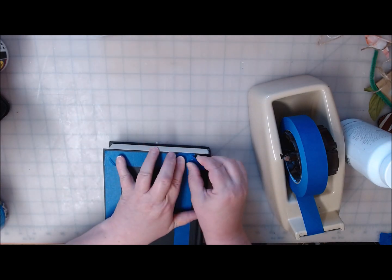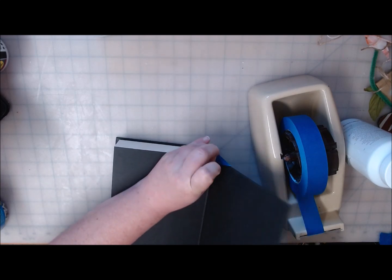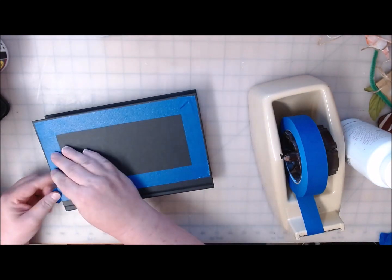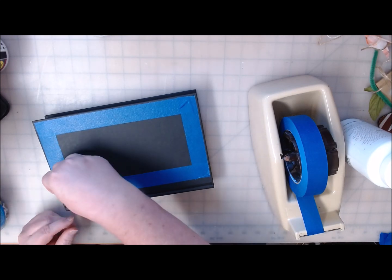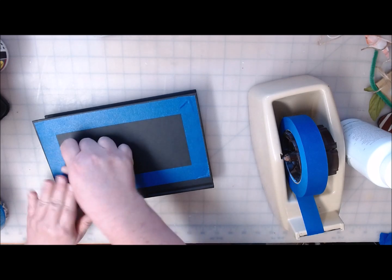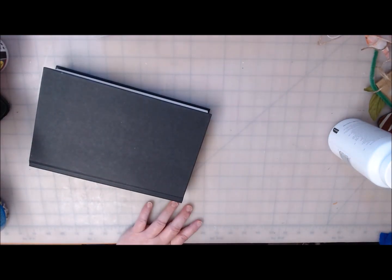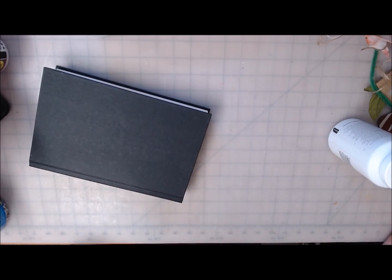I could just freehand and eyeball it but I don't want to do that. The way I masked this isn't quite right because I need to get the edge as well. Okay, so once you have it masked the way you like it, you're good to go. Now the rest of the books are going to be stacked on top of this one, so I don't think it's that important to mask them, because you won't see them — but you will see the bottom of this one when you pick it up.